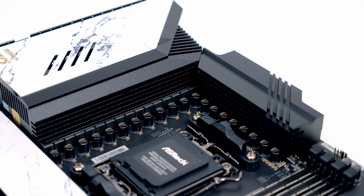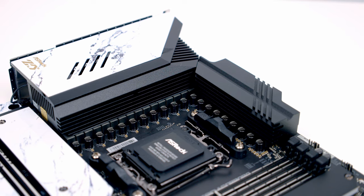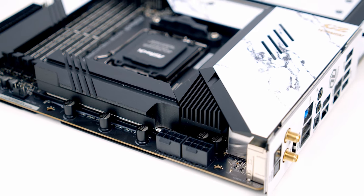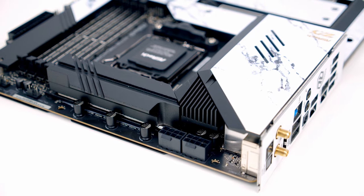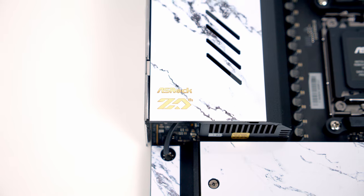The motherboard features a 24+2+1 phase power design with 105-amp smart power stage technology. There are really beefy aluminium heatsinks over the VRM connected with a heatpipe and an integrated cooling fan, so you shouldn't need to worry about VRM temperatures.